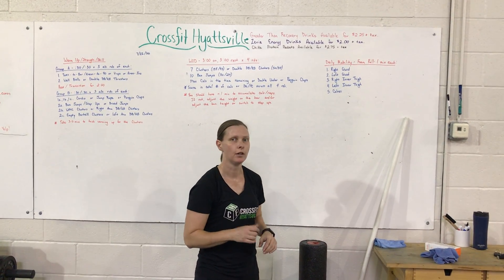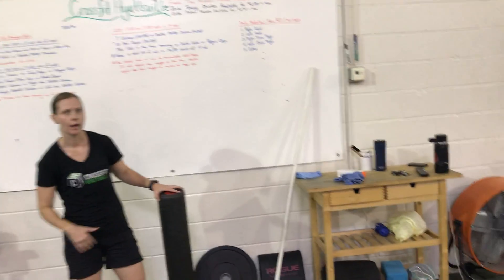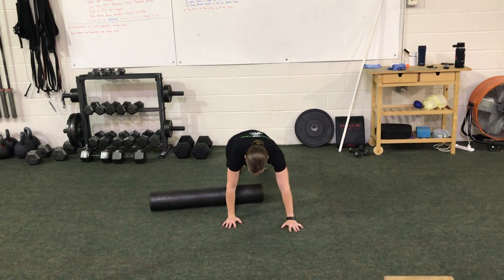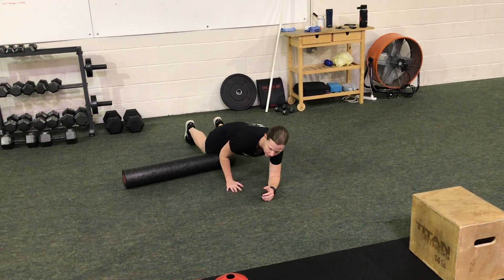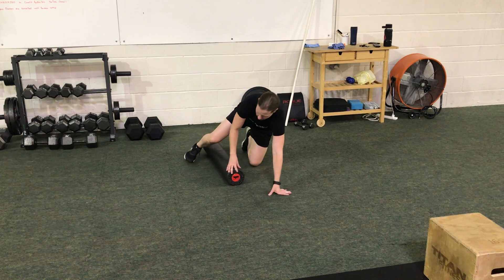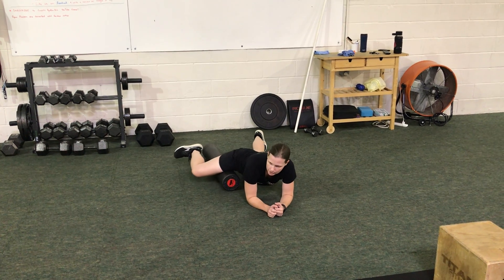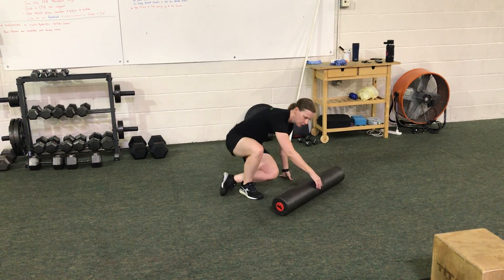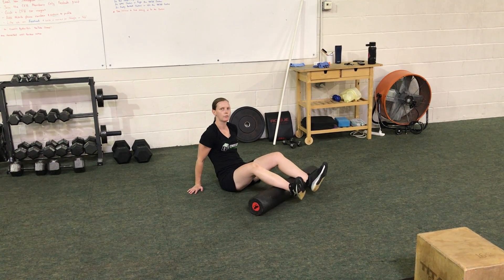Lastly, for our daily mobility, we're going to foam roll — a minute each. Right quad, then left quad, then inner thigh right side, left side, and then calves. For the quad, get set up in a plank position and roll back and forth over the foam roller. For the inner thigh, turn the foam roller vertically, bring the knee up toward the top, go into your plank position, and roll back and forth. For the calves, you can do both at the same time — prop yourself up and roll back and forth.